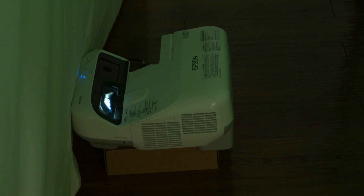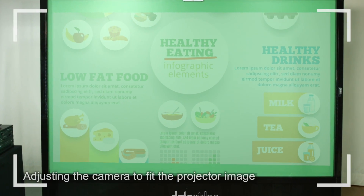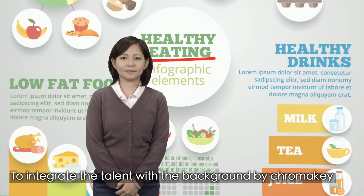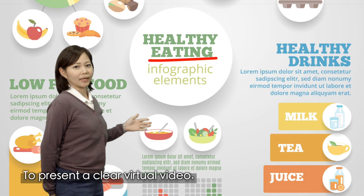The system makes use of a short throw projector to project the digital course material onto a green backdrop using a rear projection technique. After the camera and the projected image are adjusted, the digital course materials are then combined with the camera image using the chroma key function to create a clear course video tutorial.